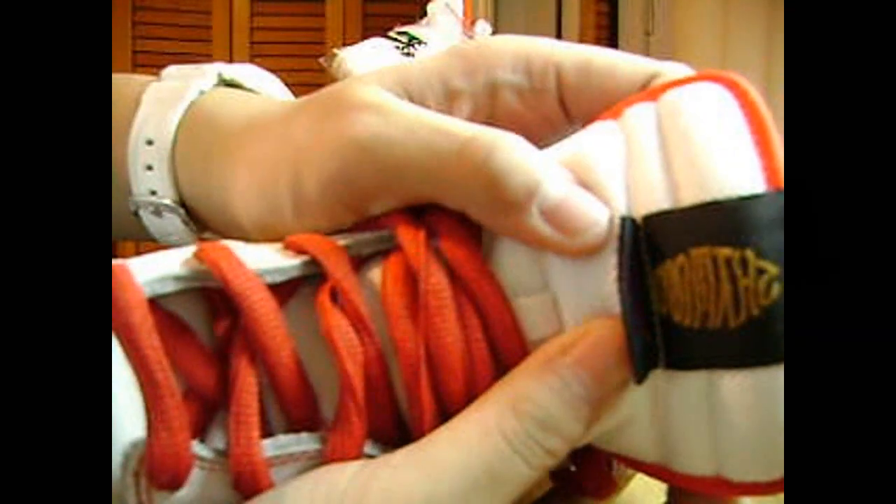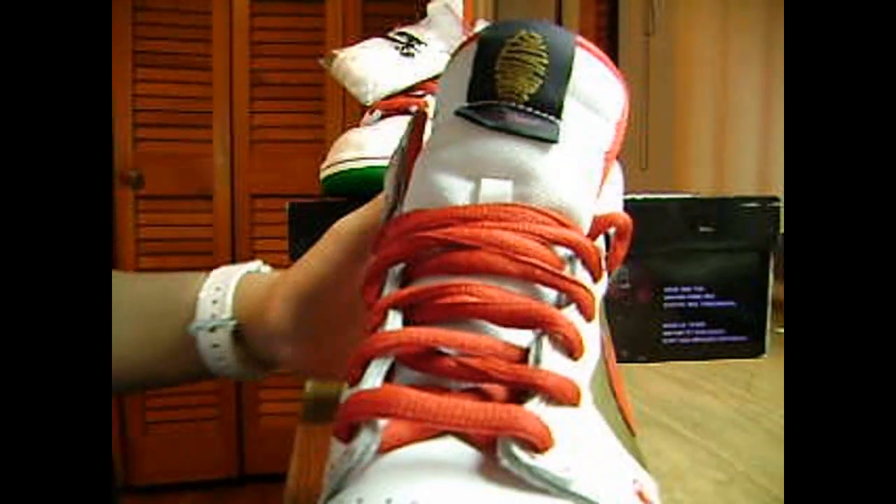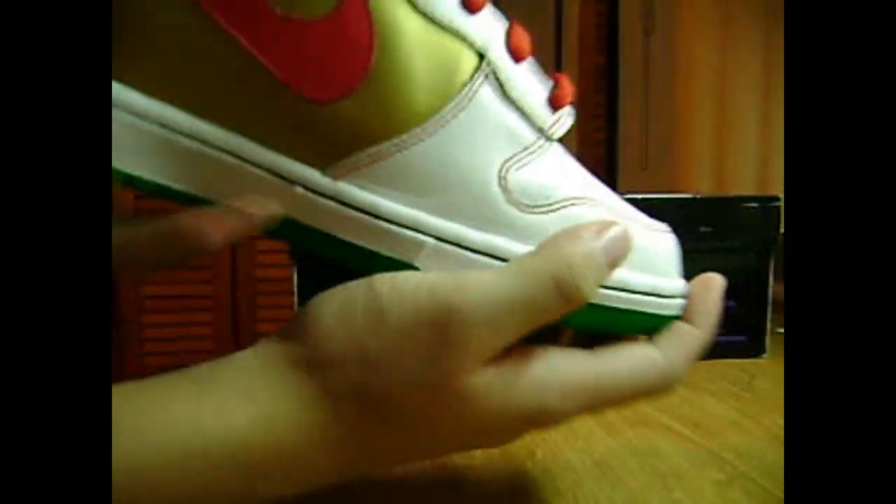Got the red swoosh right here with this nice gold, and we got the red laces. The white mesh tongue with — instead of Nike SB on the tag — just like a paw print, and it says 'Feeling Lucky.' On the back right here we got the red stitching, black leather, with the orange heel cap.